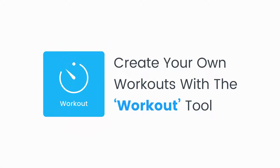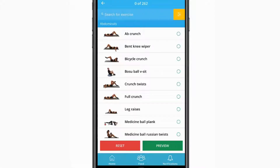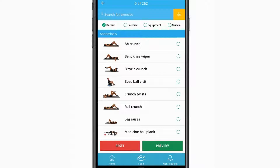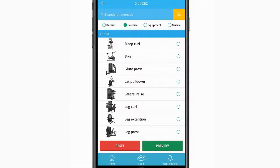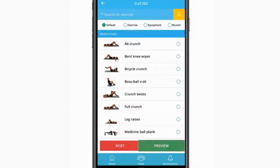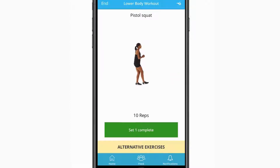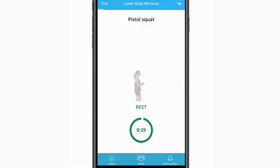The Workout feature allows you to select a pre-designed workout template by a personal trainer or to create your own. When creating your own workout, you can filter exercises in different ways to make it easy to select the relevant activity. You're able to view coaching tips, which provide key information to perform the exercises correctly. Between each set, FitSense times your rest period, giving you the optimal workout experience.